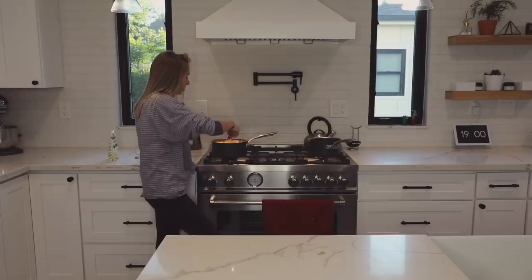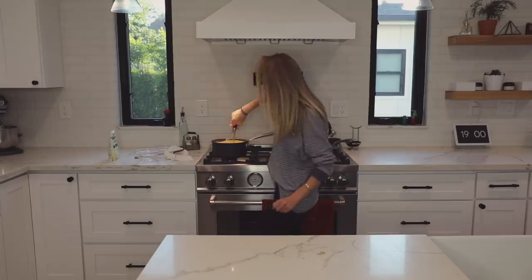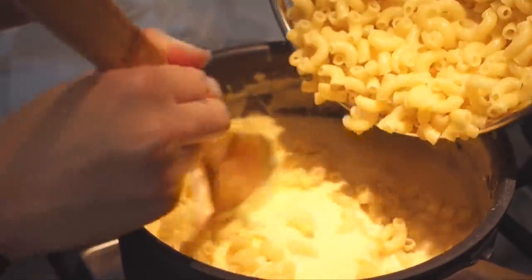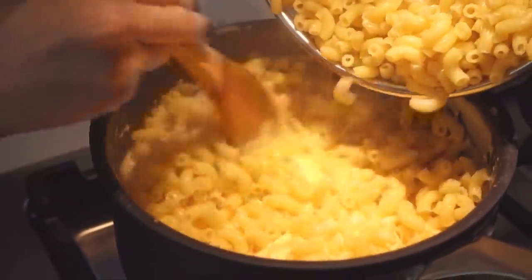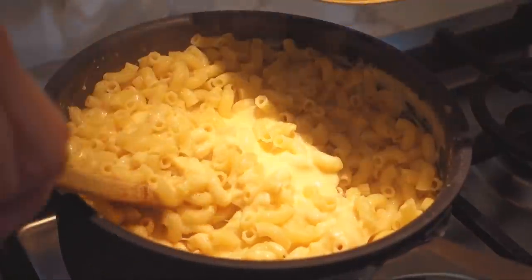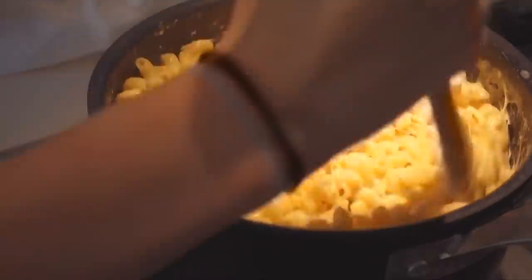Season with salt, and now we just add in the macaroni. Here are all of my noodles — here we go, come on in noodles! Welcome. You hear that? That's what good mac and cheese sounds like. Oh my god, this is cheesy as hell.